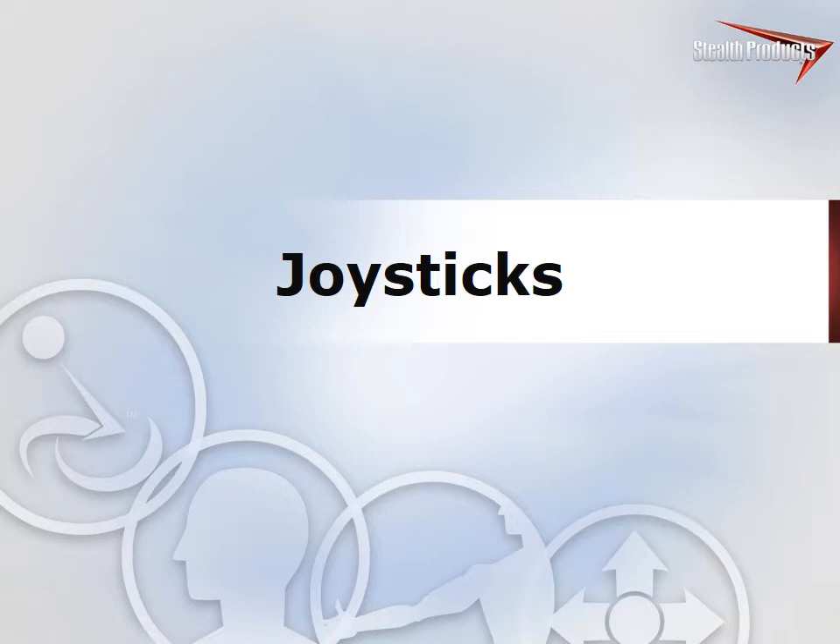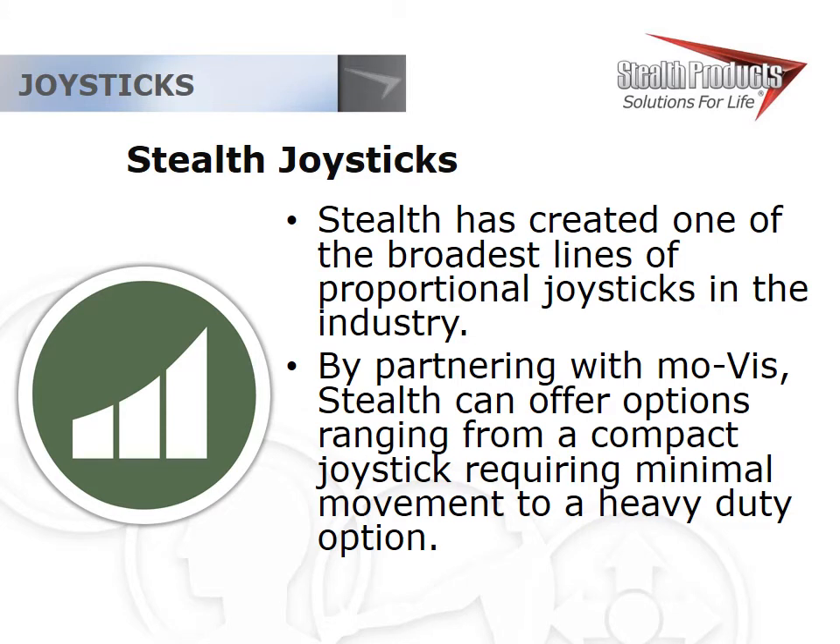Getting into the joysticks, we have a pretty broad line to look at. Stealth is committed to offering any solution any end user may need. We have partnered with Movis and begun introducing their high-end alternative drive control items. In doing so, we've created what is currently the broadest line of joysticks in the industry, accommodating a pretty wide range of needs and compatible with most electronic systems out there.